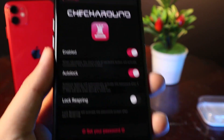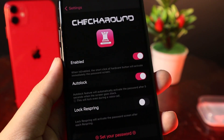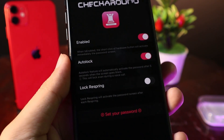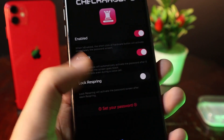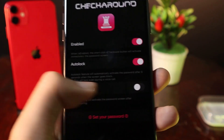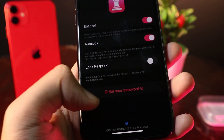Go ahead and click on it. The option that you need to enable is on the top. Then we have Auto Lock — if you want to lock your device after the respring, you can enable this button. I don't want it, so I'll go ahead and disable it. And this is where you can set the passcode.